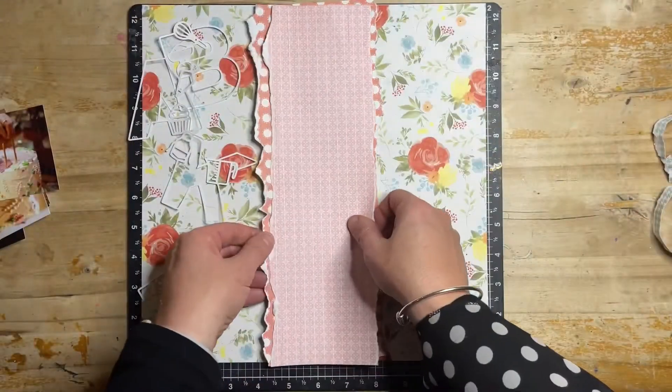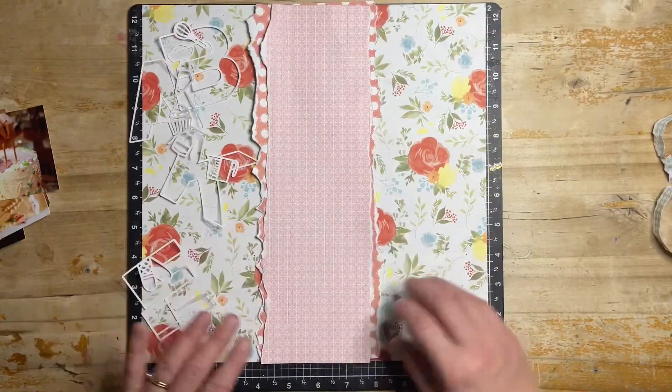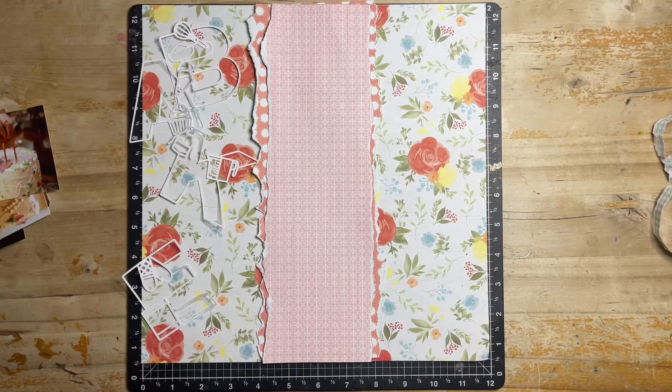Sorry if you see the camera move suddenly closer to the page — it did slip a couple of times during filming. I need to change my setup a bit so it's a bit more permanent.